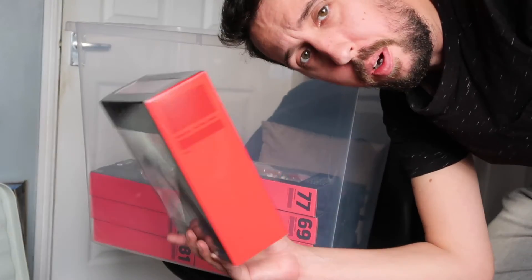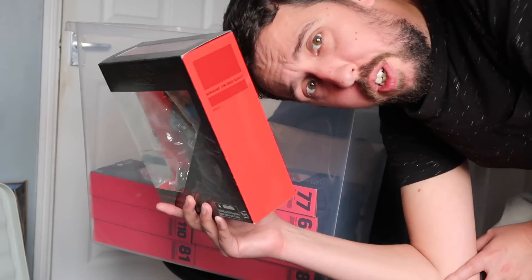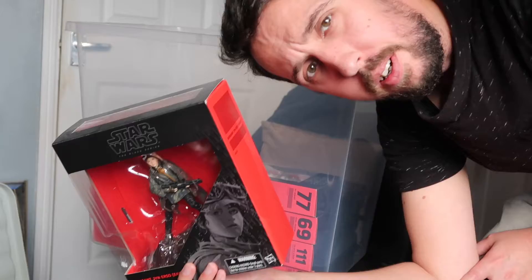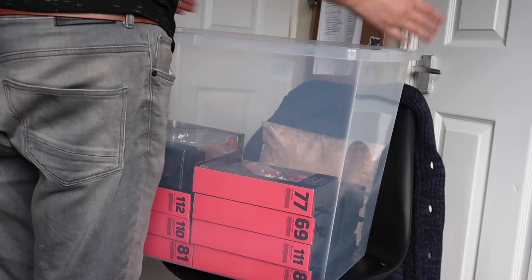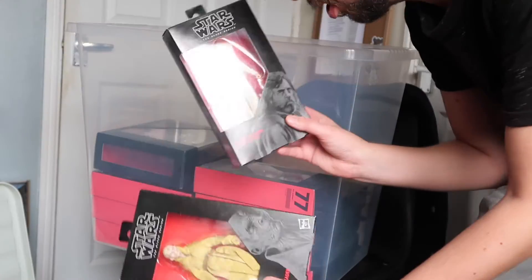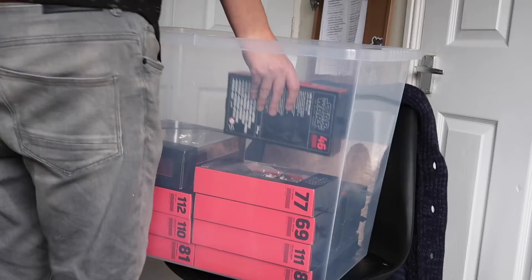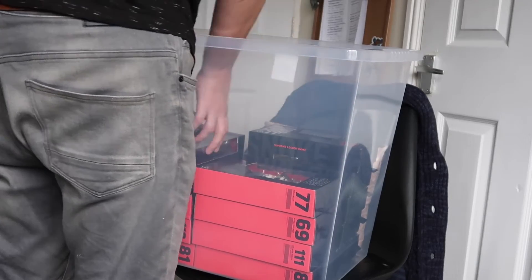Just to throw a spanner in the works, look at this oddly sized, oddly shaped Jyn Erso box. Well, there's plenty of room, so you can go there for now. Looks good — that's pretty much that corner done. Oopsie doodle, we missed two — we missed Luke Skywalker and Snoke. They've got to go in this box as well. One, two. Nailed it.